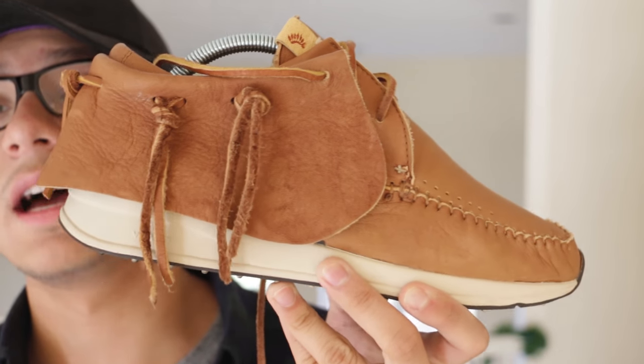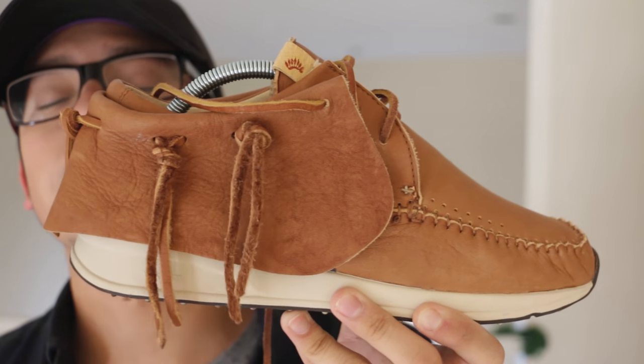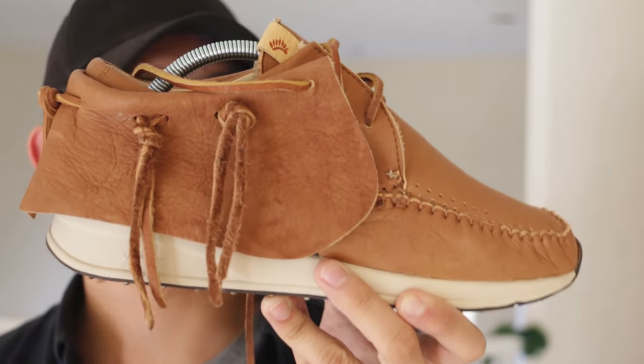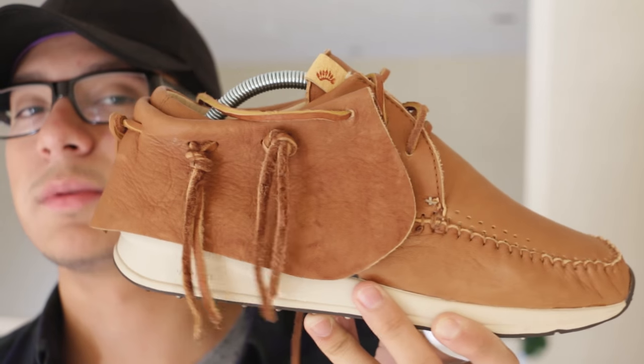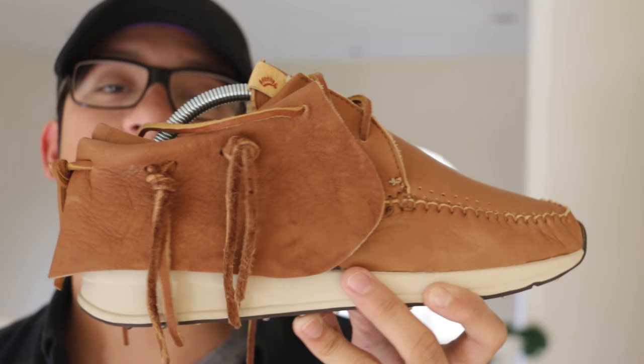VISM does call these a tanned elk leather and they are Vibram soles. However, they do mention on the website that the sole is not replaceable, which I find quite odd. I'm pretty sure most people are able to replace their soles on VISMs, but we'll see when the time comes.